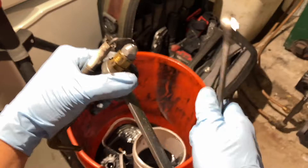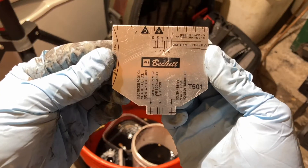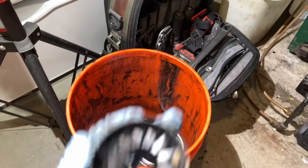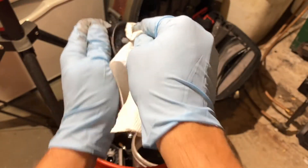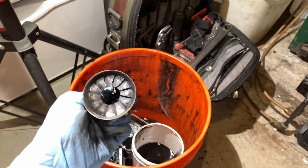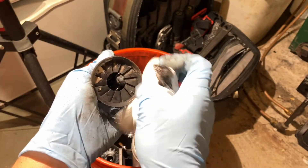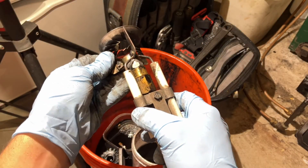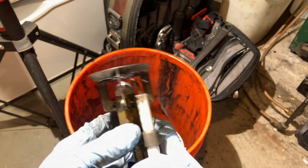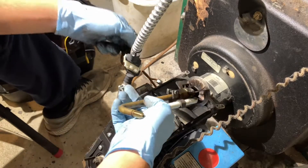Install the new nozzle and tighten it just a little bit past hand tight — that's good. Next, we can use this nifty tool by Beckett for electrodes to make sure the electrodes are at a good distance. Then we'll take a quick rag and clean off the retention head, maybe take a brush as well. We're never going to get it perfect, but we just want to get all the big debris off. Then put it back on — there's a little slit that fits between the electrodes.